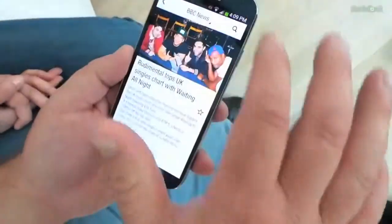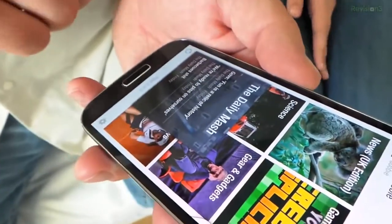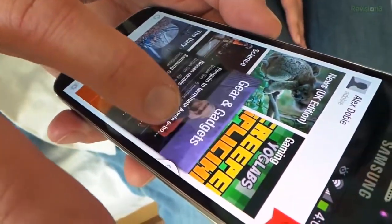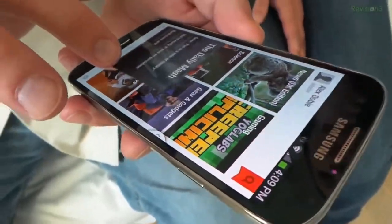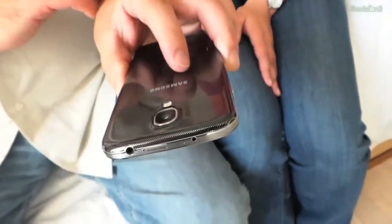Flipboard was another one that uses the cool hover feature — they have a partnership with Samsung that actually goes back to the Galaxy S3. So you can hover over things to preview them in that section. And that is the Galaxy S4 in a nutshell.